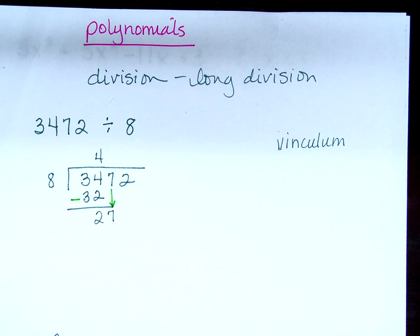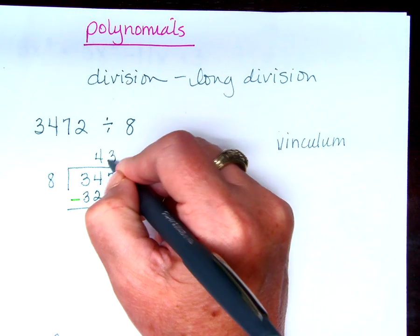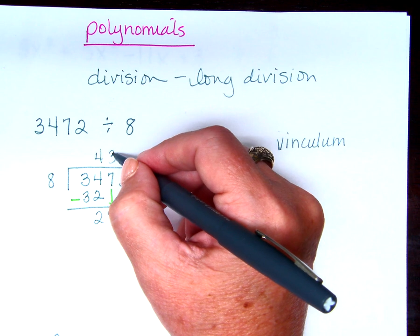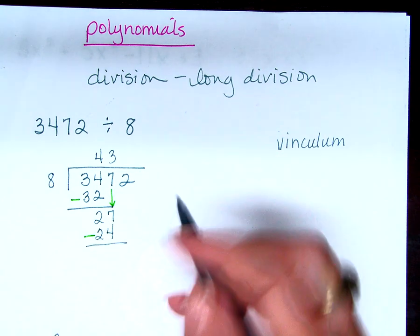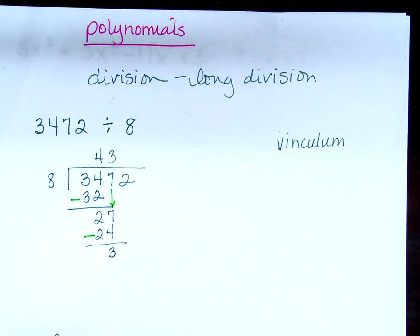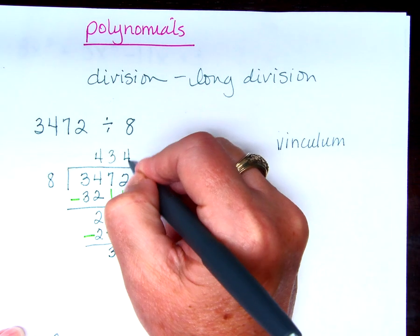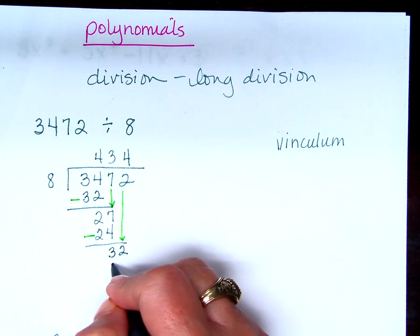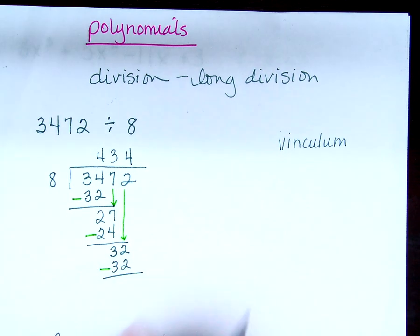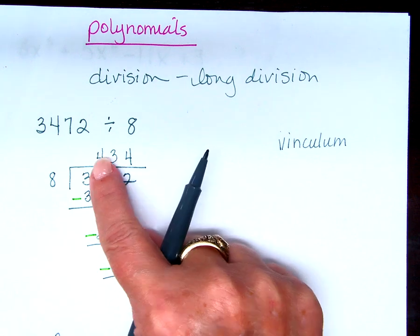Now I start over. How many times does 8 go into 27? 3 times. I put 3 above the 7. Then I multiply: 3 times 8 is 24. Subtract: 27 minus 24 is 3. Bring down the 2 — making 32. How many times does 8 go into 32? 4. Then multiply: 4 times 8 is 32. Subtract: 32 minus 32 is 0. So 8 goes into 3,472 exactly 434 times.